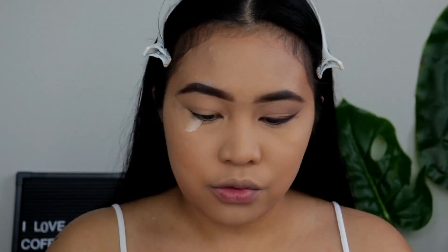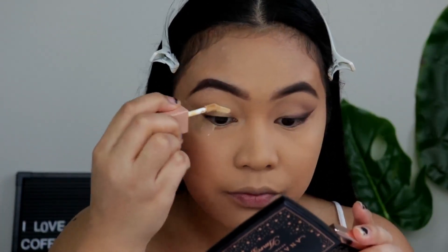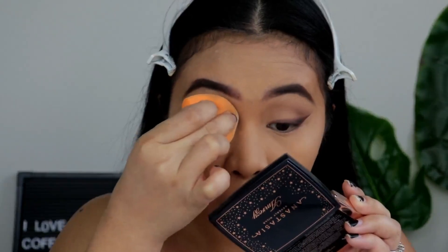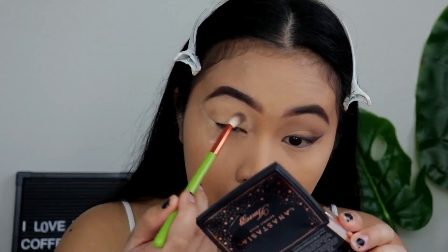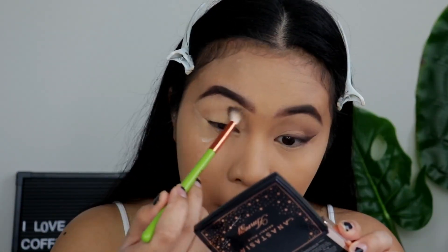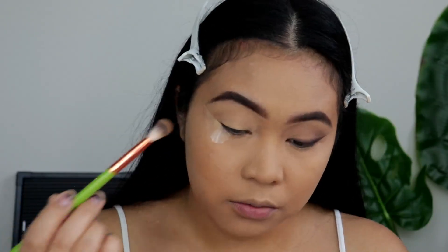So I will be taking this KKW Beauty No. 6 concealer to use it as a base. And then I'm going to take the Hoola Bronzer from Benefit, just in circular motion.